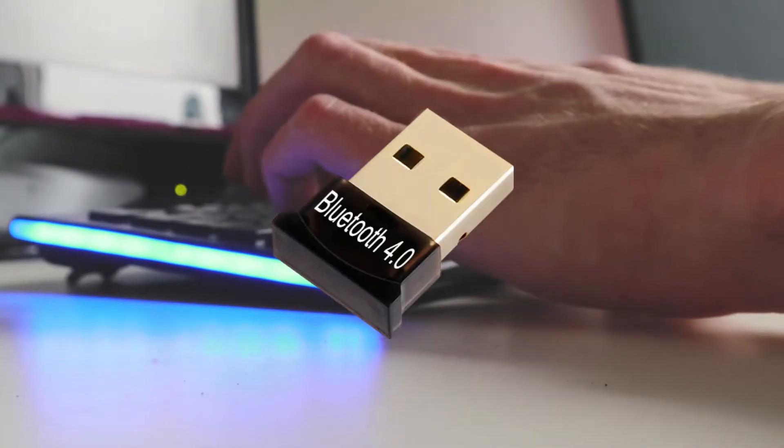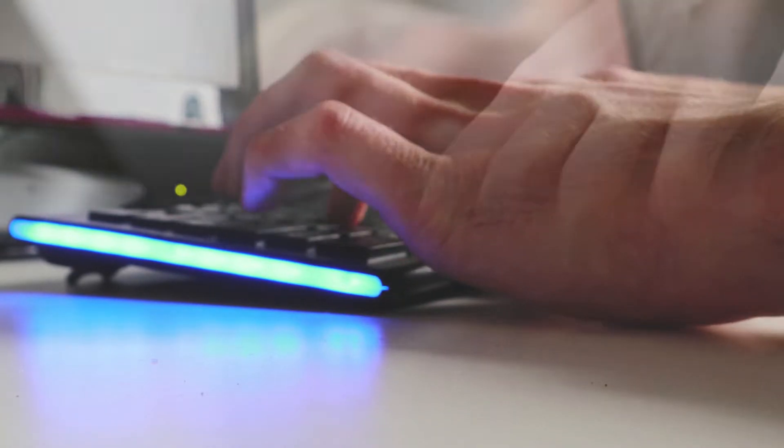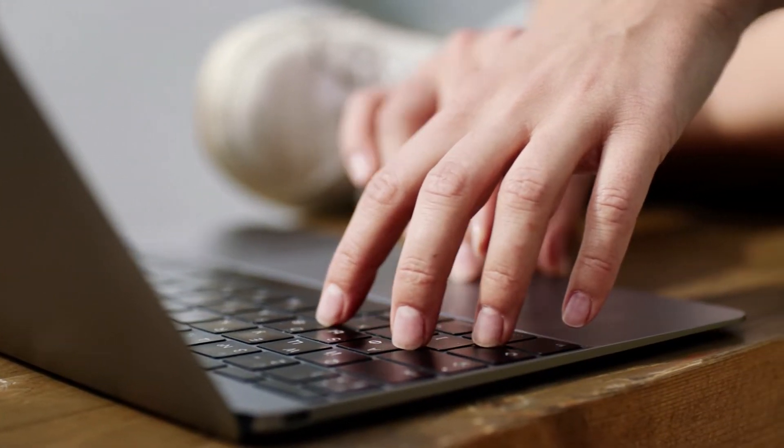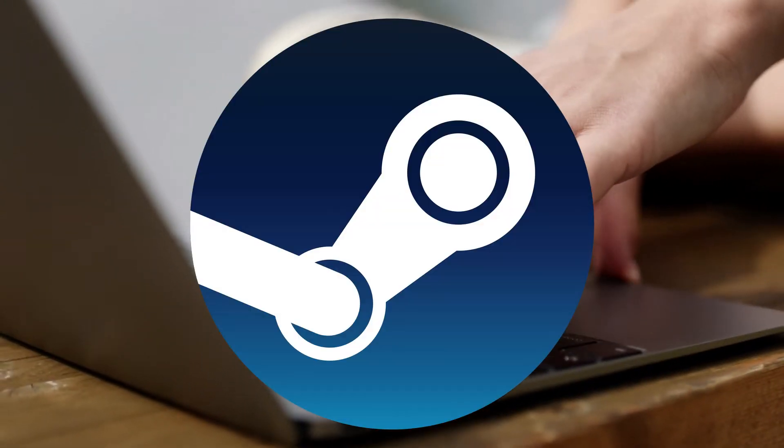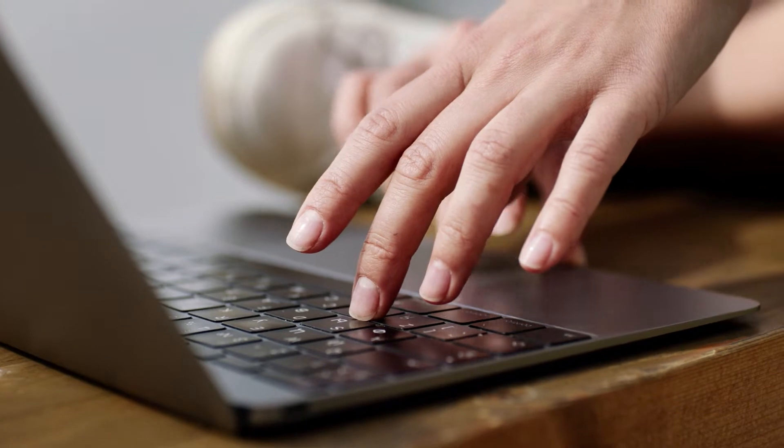If you're doing this on a desktop PC, you will need a Bluetooth dongle which will cost you around 300 rupees, and if you have a laptop the Bluetooth is inbuilt. Either way the process is the same. All you need to have is Steam installed on your PC, which I'm sure you will already have.